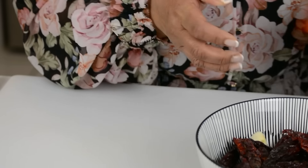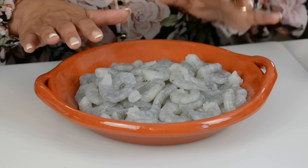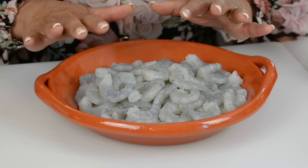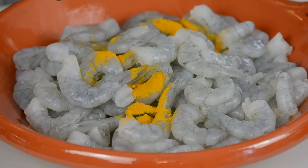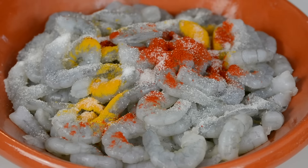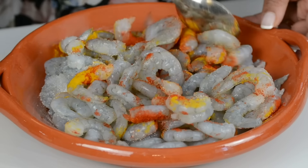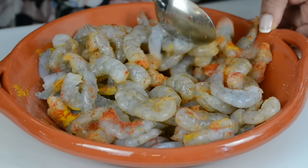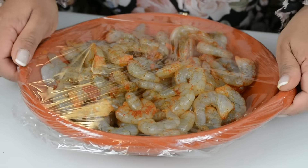Now let's set that bowl aside and season the prawns. We're going to go in with 2 pounds — approximately 900 grams — of prawns. I've already cleaned them: shelled, de-veined, washed, and pat-dried. We're going to season them with ¼ teaspoon of turmeric powder, ½ teaspoon of Kashmiri chili powder, and salt to taste — about 1 teaspoon of salt. Give it a mix so the spice and salt coats every prawn, then cover with plastic wrap and set aside to marinate while we bring together our spice mix.